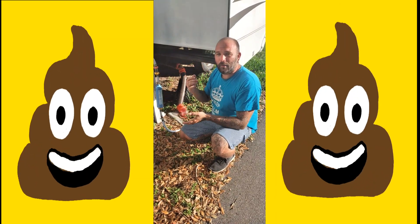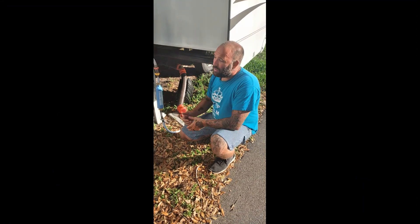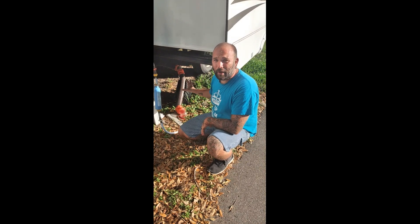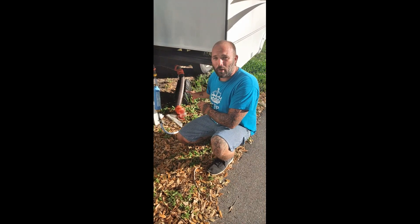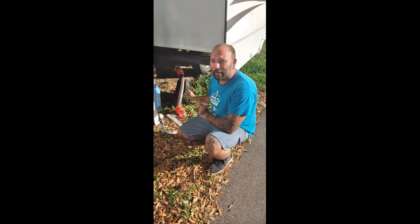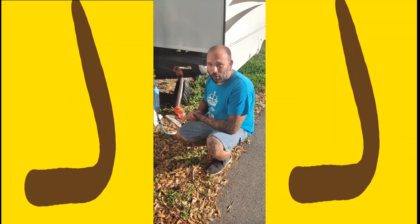What that does is build the poop pyramid, and that's going to lead to very costly fixes. Do not leave your black tank valves open when you're sitting hooked up to the sewer. You can do that with your gray water tanks, but not your black tank. Poop pyramids are not good.